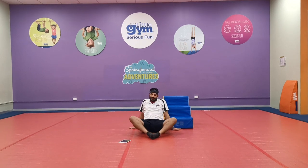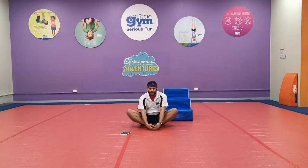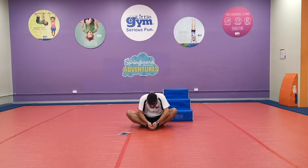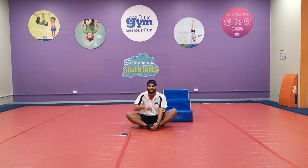Now bring your feet in — squish! And see if you can get your nose all the way down to your toes. One, two, three, four, five! Leave a like if you could get your nose to your toes!